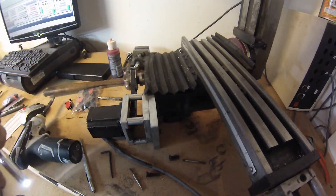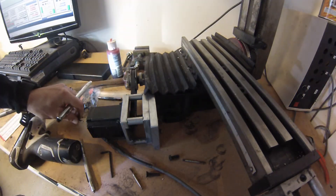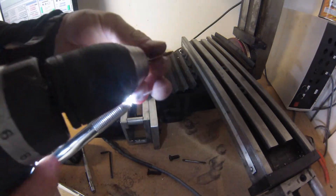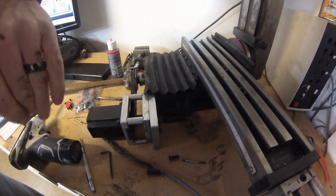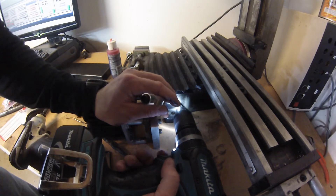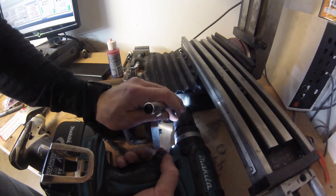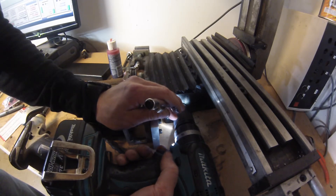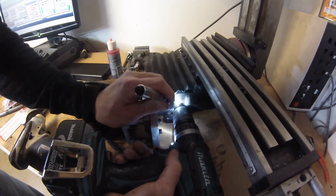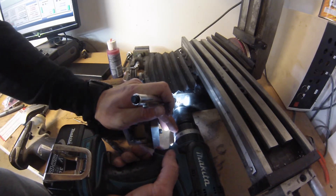That was easy. I'm going to switch over to the bottoming tap now that I've got them started, to make sure I've got threads all the way through. If you are using a power drill, just be prepared to have a light trigger — you don't want to break these things off, and it's really easy to do. Unless you've done 50 or 100 holes and tapped them, I wouldn't even recommend grabbing a power tool to accomplish this.